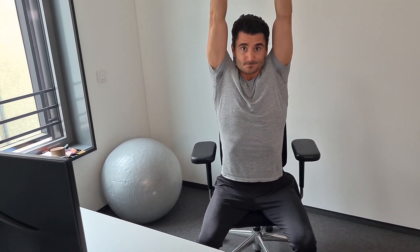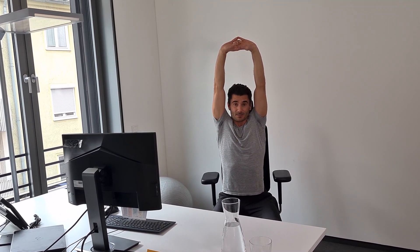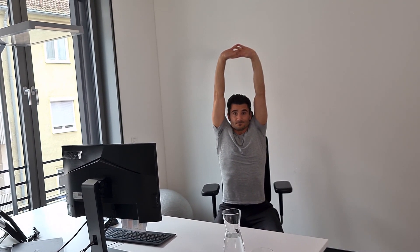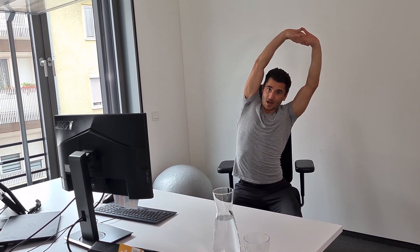Breathe in again, elongate, and you feel that your abs are getting tensed up and your belly button is pulling in when breathing out. Try to go a little higher each time you breathe in, and now you turn over to one side — when you breathe in you feel the stretch on the outside of your upper body.